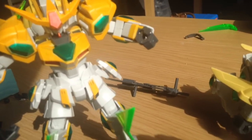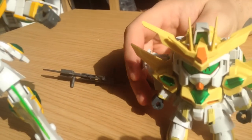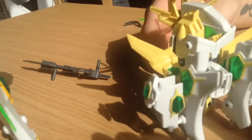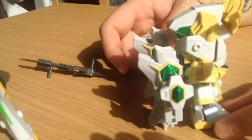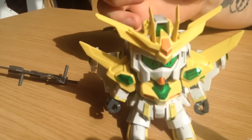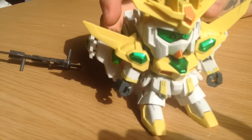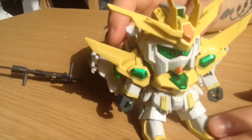That's mostly a function of the fact that it has to change out of an SD form. It feels like an SD kit. It's a quick build, pretty easy, but there's a lot of ingenuity in it. Basically, all of the additional parts that are needed to turn it into its bigger form are on the backpack.